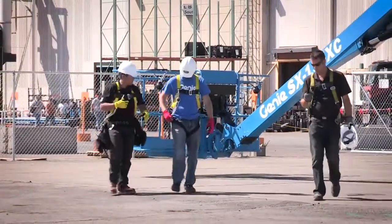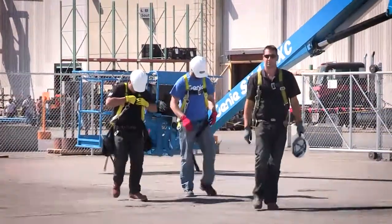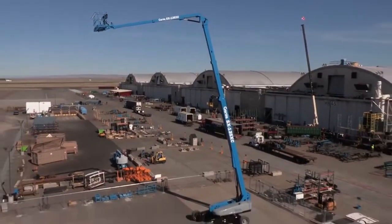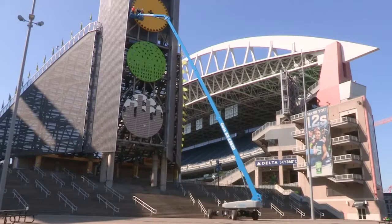Our customers wanted a greater reach and a bigger payload. The SX135XC is proof that we listened. First, it has a full 90 feet of outreach — that's the largest outreach in the industry.